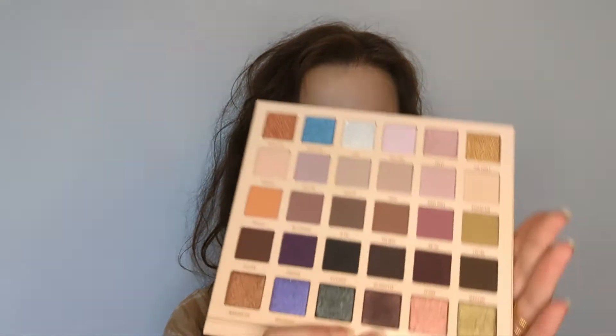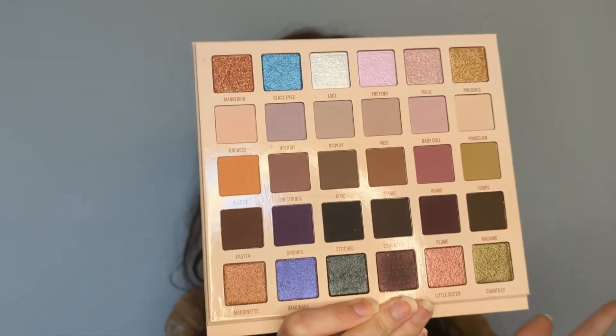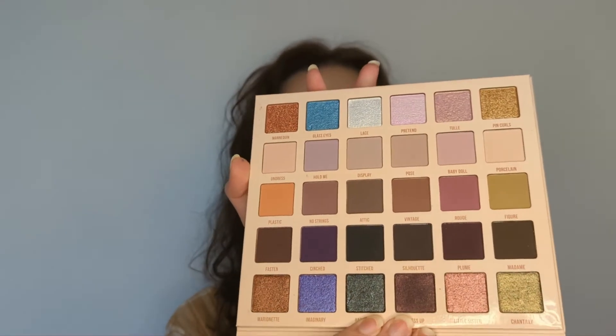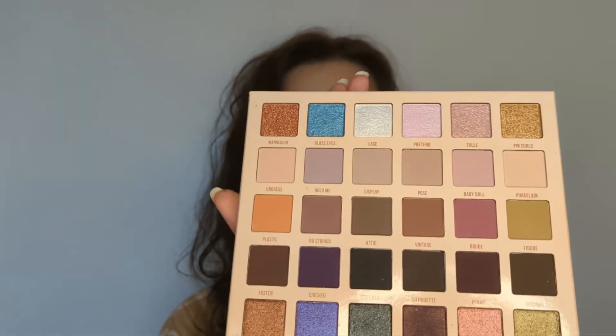I want to show you the color story of this palette before I get started. Similar to other Blend Bunny palettes, each column is a color story. I can see some cooler-tone neutrals, warmer-tone neutrals, pinky-tone neutrals, and greeny-tone neutrals. There are a lot of different neutral-leaning looks you can make. I love how their palettes are set up — you can go down a column for a monochromatic look or mix and match for something more interesting. There are three different mattes going from lightest to darkest — one for the crease, one to blend out, and one for the outer corner. It's very user-friendly.